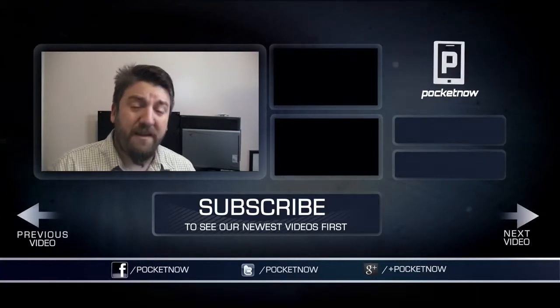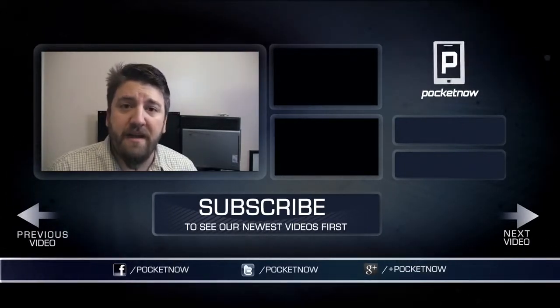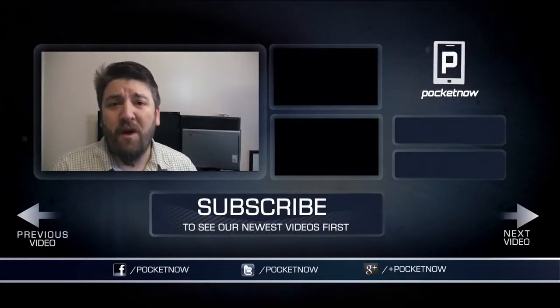If you like seeing this kind of content, why not give the video a thumbs up and share it with your friends on any one of your favorite social media networks. My favorite is Twitter, where we're at Pocketnow and I'm at Joe Levi. Thank you very, very much for watching.